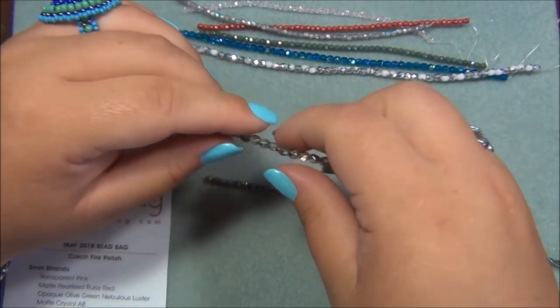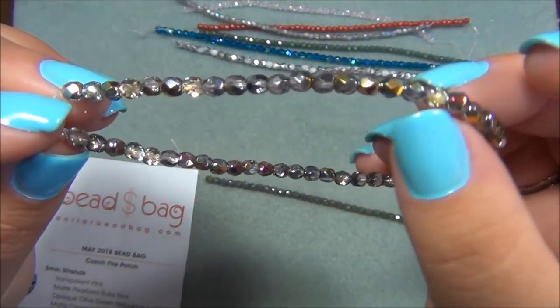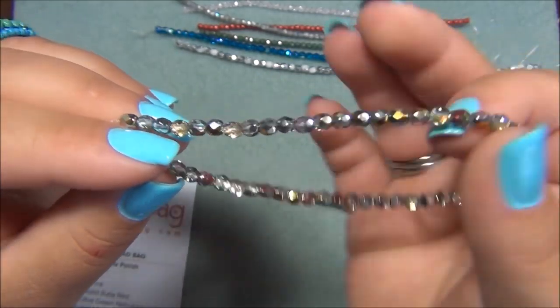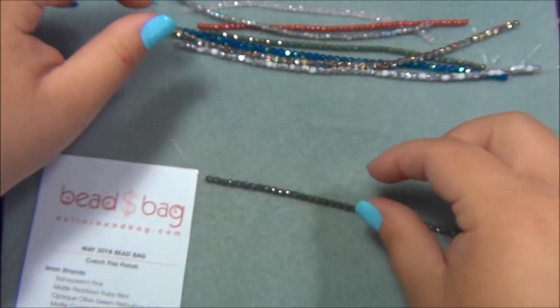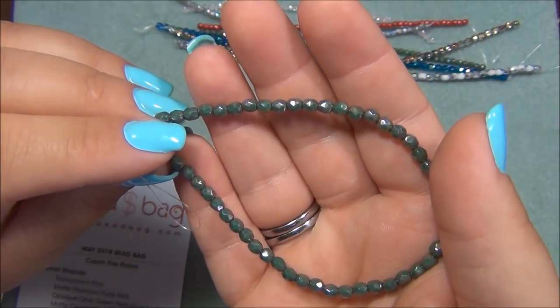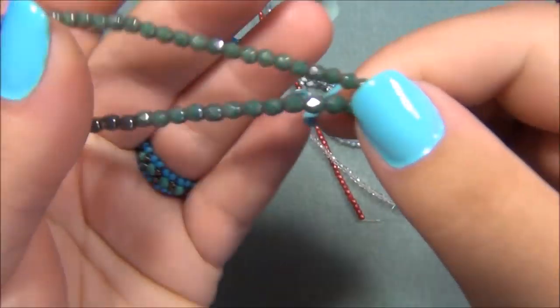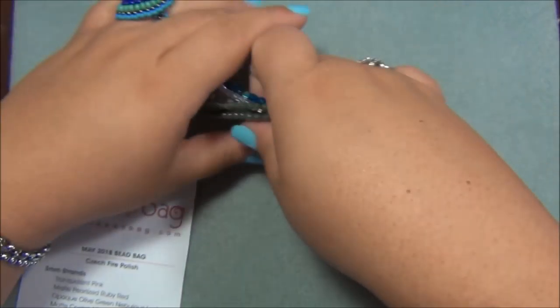And this one is crystal mario — these are stunning. I have this in Magatamas, I think, and also in the flower beads I bought from the Dollar Bead Box. And here is the opaque olive green nebulous luster, and this one comes in two sizes. These are gorgeous. Oh, and I forgot to mention — this is the May 2018 Dollar Bead Bag.